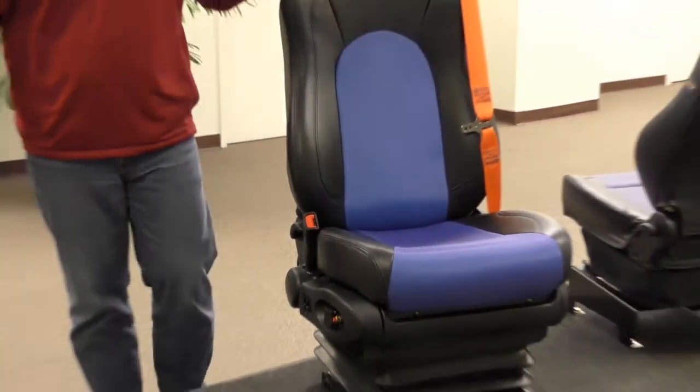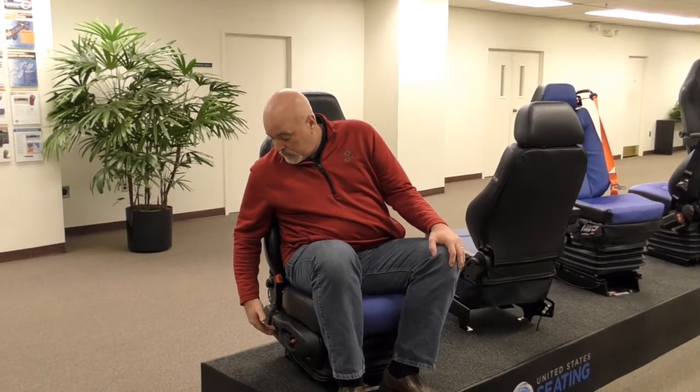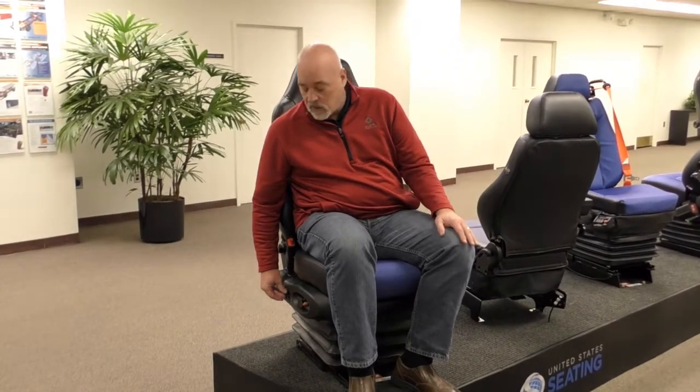Let me show you some of how these features work. For our height adjustment, when you first get into the seat, what we recommend is you always air the seat up to the normal position — all the way up — and then reduce it to the position you would like. So now that's fully aired up. I usually like to ride it just a little bit lower, so I will now reduce it. And that's the position.